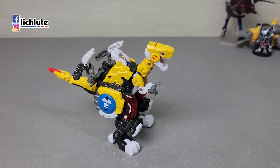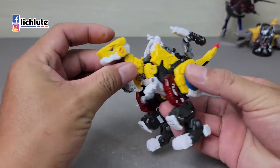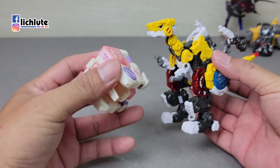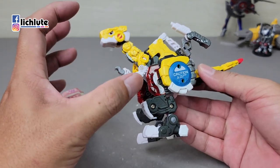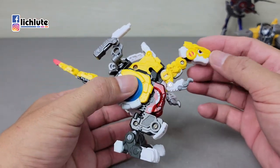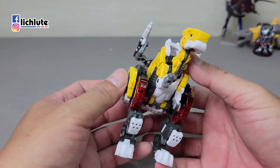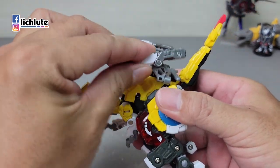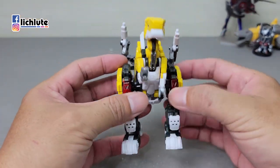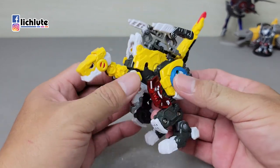欢迎各位再次收看我的玩具开箱时间，我是胡福奇社。今天来给大家做无二Toys所推出的MegaDio。Dio是无二Toys第一款猛兽家系列的玩具，我当年也是最早的那一批玩到的。那个时候的Dio体型只有这么大而已，跟后来推出的每一款玩具的比例都是不一样，是特别小的。这一次他们要推出跟后来系列一样大小的Dio，我个人的期待度是非常非常高的，很早就预定了。